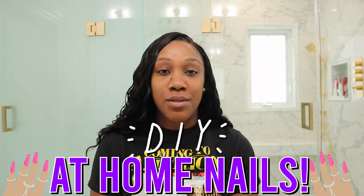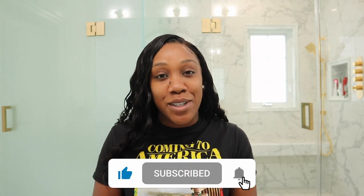Hey guys, it's Keisha. Welcome back to my channel. Today I'm going to be doing DIY at-home nails with you guys. I've done my nails once before, and this time I decided to show you guys a few more extra things that I got just to make things a little bit easier. So let's get right into the video — smash that thumbs up and let's get started.